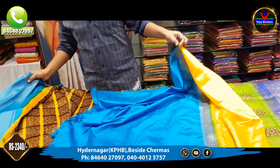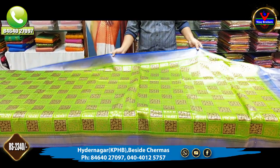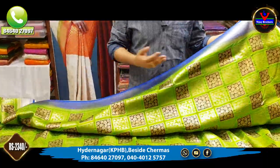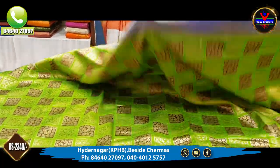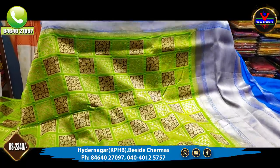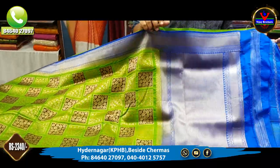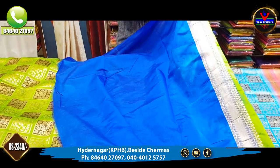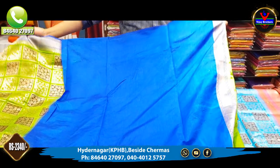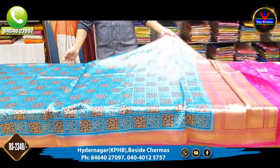This saree costs 2,340 rupees. This saree is a green and blue color combination — in this design we have numerous color combinations. The middle part is a green color combination, the borders are a blue color combination, and the blouse is a plain blouse. Next saree is a blue and pink color combination.